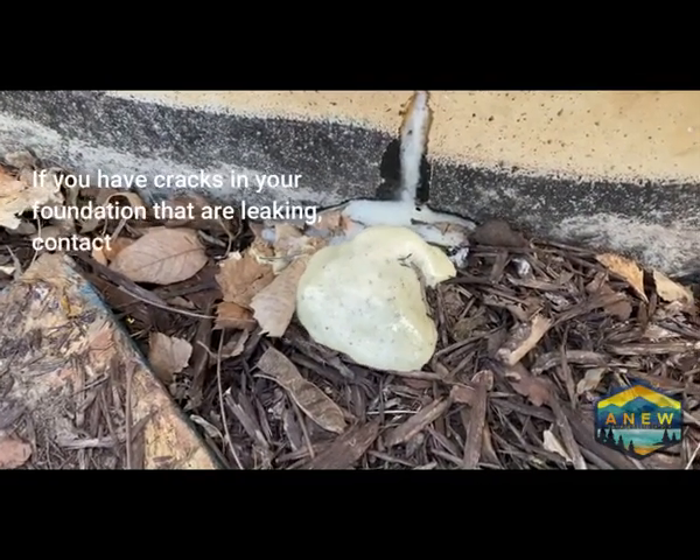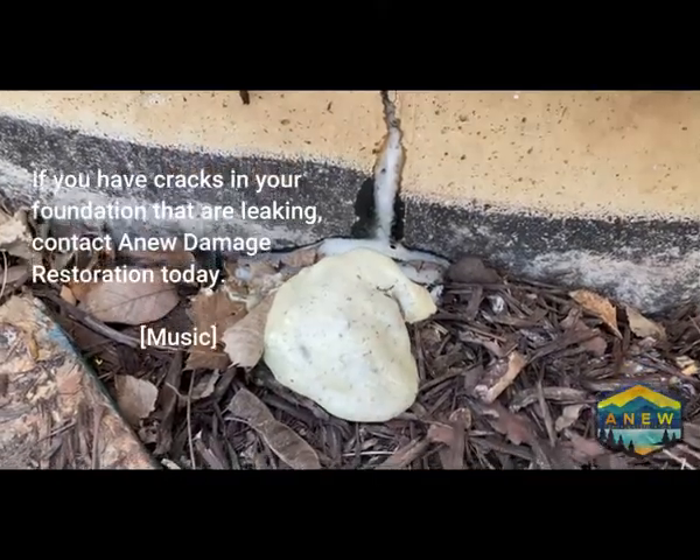If you have cracks in your foundation that are leaking, contact a new damage restoration today.